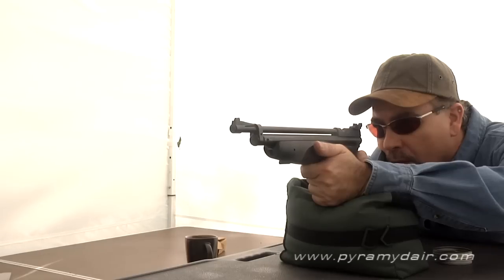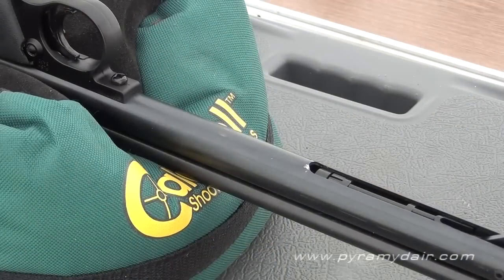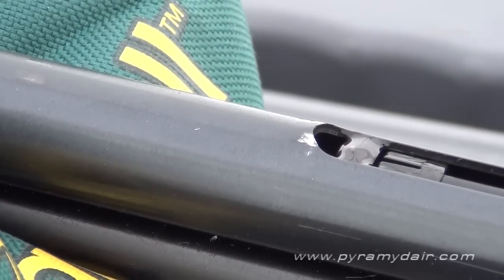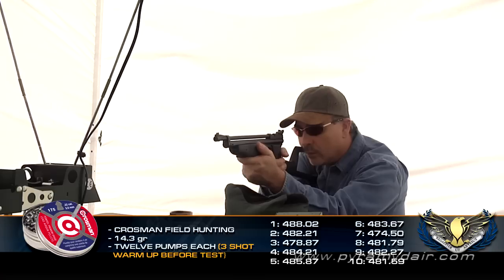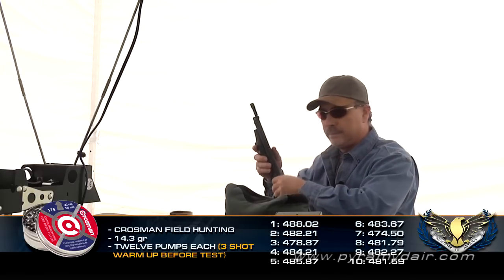Before the chrono testing, I warmed up the Backpacker by taking a few shots. The gun seemed well lubricated from the factory, but out of good practice, I put two drops of Crossman Pellgun oil inside the chamber. The recommended amount of pumps per shot with this gun is between 3 and 10. The air is a bit thinner here in the Catskill Mountains, and I'm about 1,800 feet above sea level. Therefore, I pumped up the gun 12 times for each chrono shot, adding a little compensation for the atmosphere.